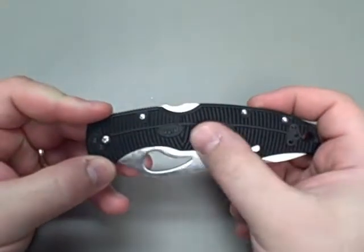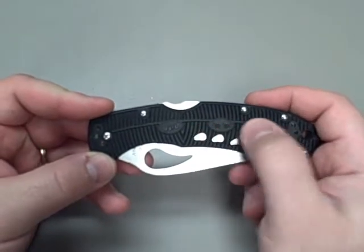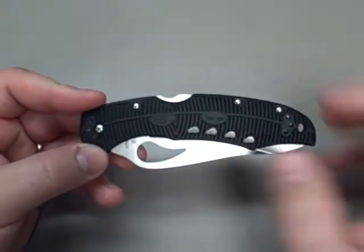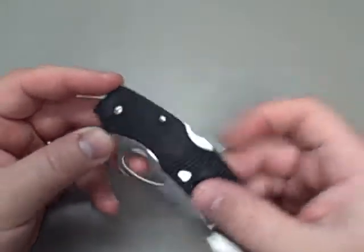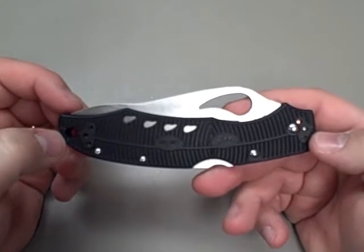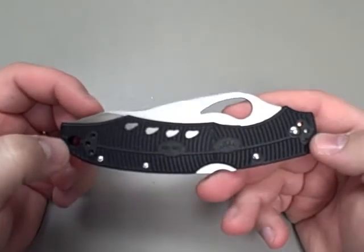My one major complaint was the fact that the rough scales made it hard on your pants when you get it in and out of your pocket. So I decided I was going to do the modification that Nut and Fancy did on his Cold Steel Voyager.